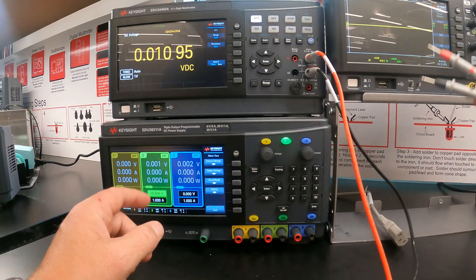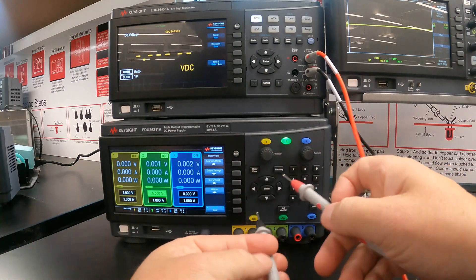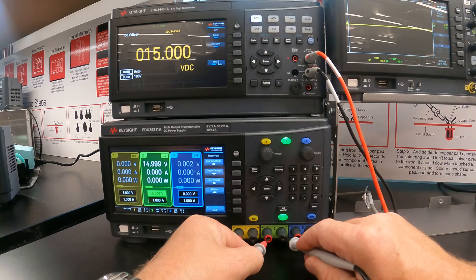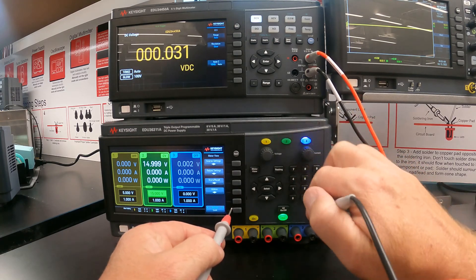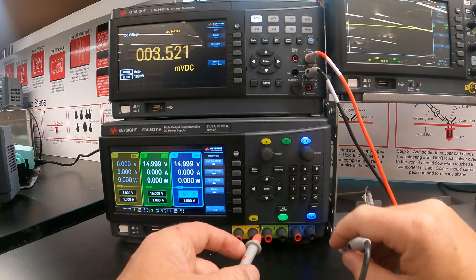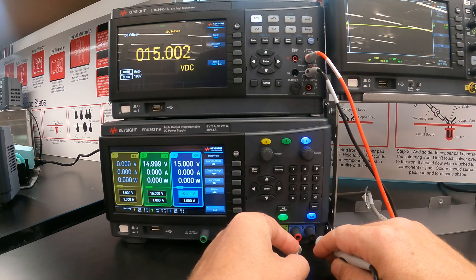If I take my multimeter — which is set up on the top here — and measure this output, you'll see that when I turn it on I'll be getting 15 volts. And we can do the same thing on supply three: dial in 15.0 volts and turn that supply on, and I'll also be getting 15 volts on this supply.